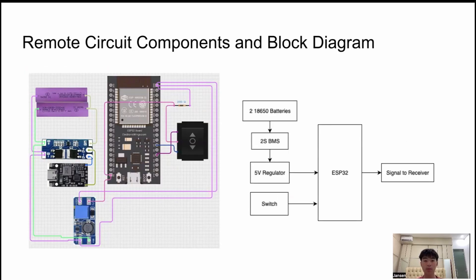This is the circuit for the remote that controls the helmet's turn signals. It runs on an ESP32 microcontroller powered by two 18650 batteries, and there is also a three-way switch used to activate the left and right signals. The ESP32 transmitter then sends the command wirelessly to the helmet's ESP32 receiver.